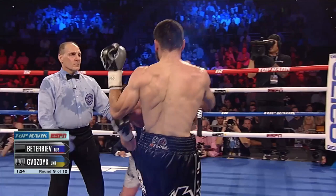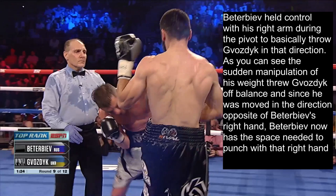You see Better Biav pivot with his hips as Bozdig is leaning his weight against him, throwing Bozdig's weight in the opposite direction while clinched up against him. Better Biav held control with his right arm throughout the pivot to throw Bozdig in that direction. The sudden manipulation of his weight threw Bozdig off balance, and since he was moved opposite of Better Biav's right hand, Better Biav now has the space needed to punch with that right hand — though it misses.